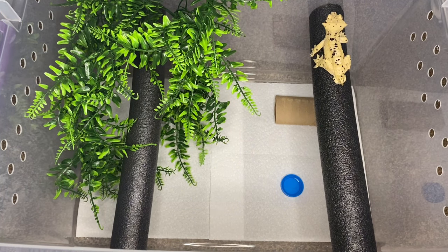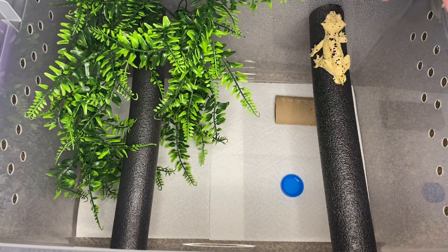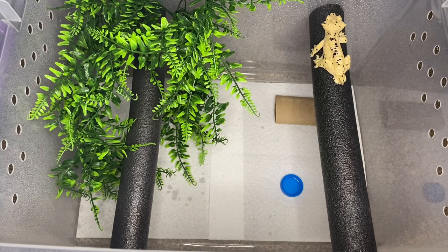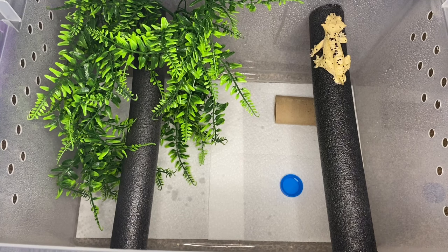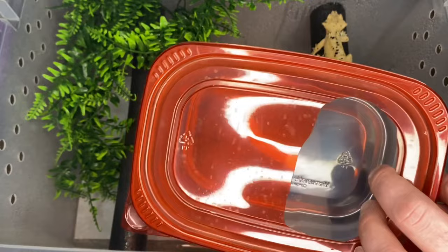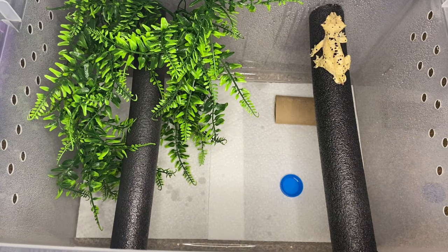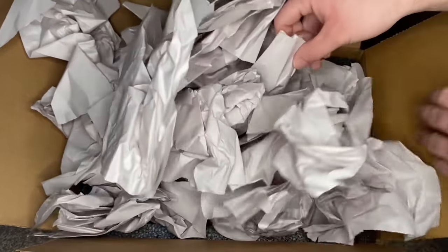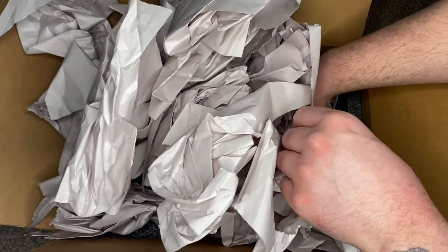Let's put him down in his tank, and I'll mist him too since he's been traveling for the last day. Napoleon is done. I'll be adding a humid hide — I just need to make one of the others I already showed you guys. I want to make sure the females have theirs first, and then I can give him one tomorrow.